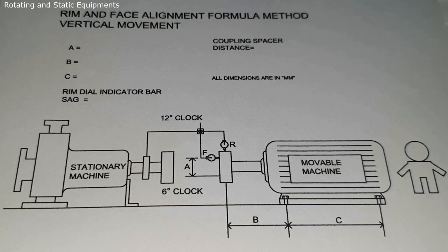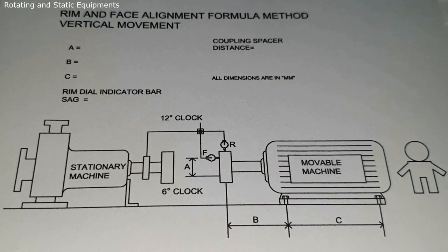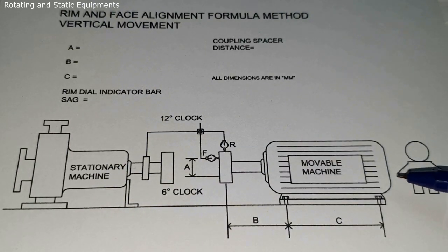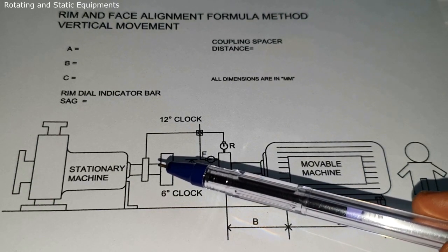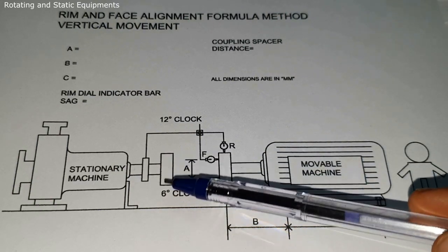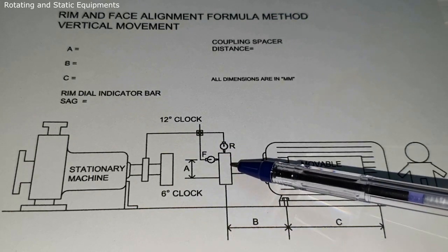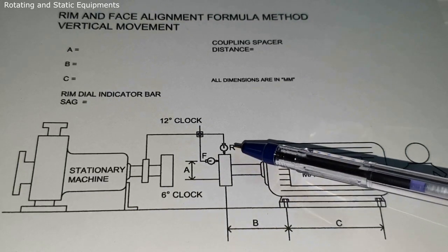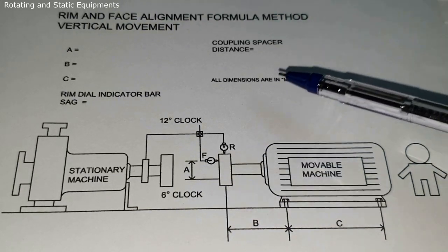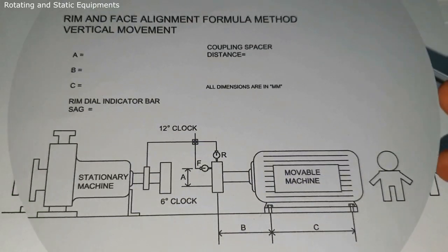Next we will go for the vertical movement formula and calculations one by one. See this alignment worksheet — this is for Rim and Face alignment vertical movement. This is the stationary machine and this is the movable machine. We need to fix the dial clamp fixtures on the stationary machine shaft or coupling, and keep the dial indicators on the movable machine's coupling. For Rim and Face there are two dial indicators: one for the coupling rim and another for the coupling face.